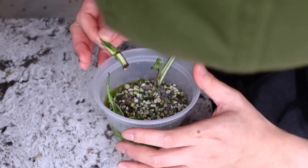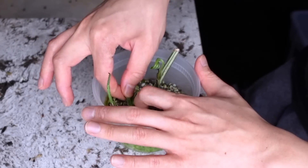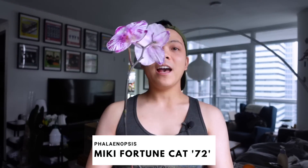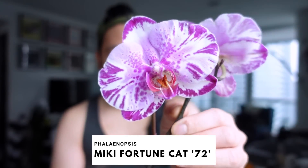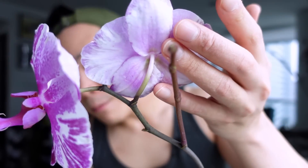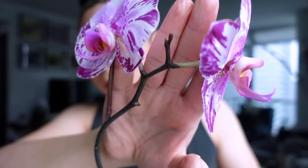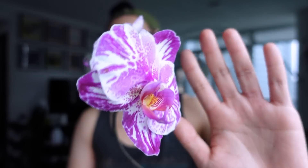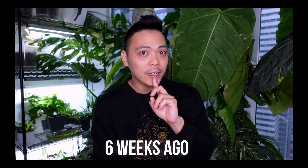I want to do a full phalaenopsis update — I am so happy with how they're doing. I think I have eight. Miss Mickey Fortune Cat has been in bloom — she pushed out this bloom, then this bloom. There's a sub-spike that has grown more here, and at the tip it looks like she's stopped, so she'll probably push out buds from there. She's in lecca — how gorgeous is this orchid. In my New Year's resolution video I said I want every single phalaenopsis to bloom — 100% bloom rate at one point in 2023.